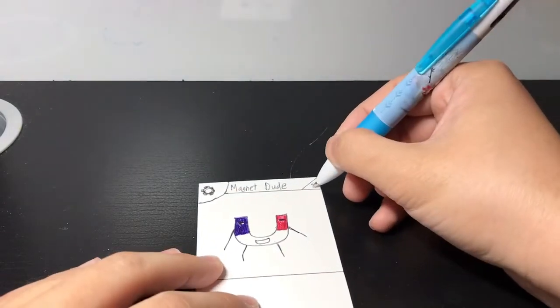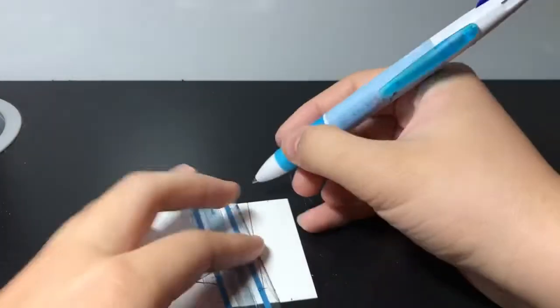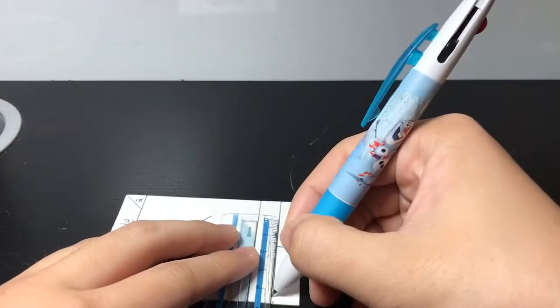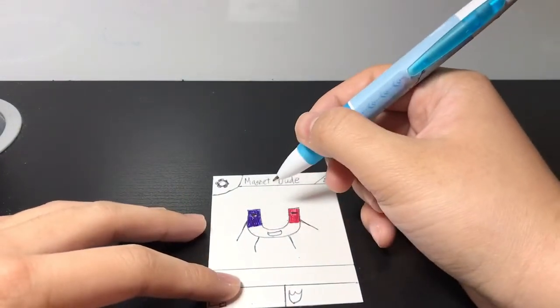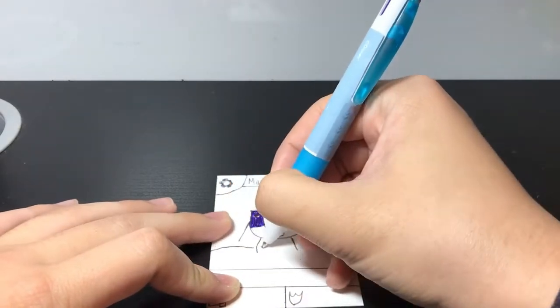I just colored it in black because I don't have any gray or brown to make the metal type logo. I decided to make him a stage 2 common card. When I was drawing this, I realized that the pen was actually really hard to use, surprisingly, which is why it doesn't look like the greatest card. But I think it turned out okay.